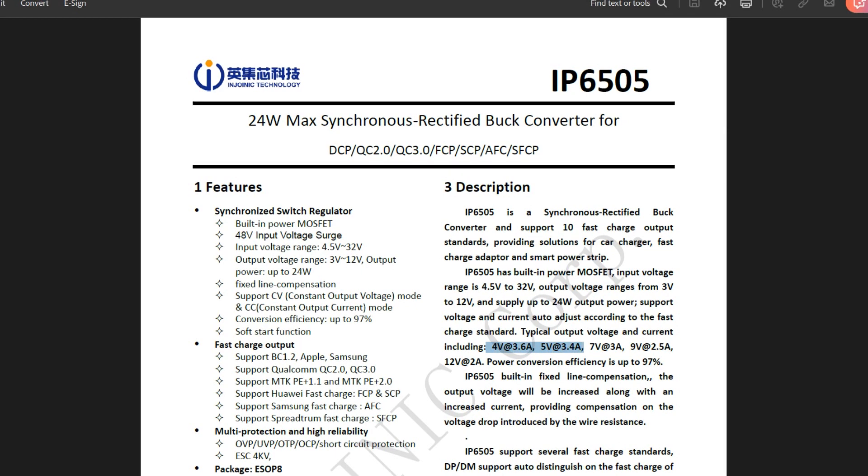The typical output configurations include 3V at 3A, 5V at 3A, 7V at 3A, 9V at 2.5A, and 12V at 2A.